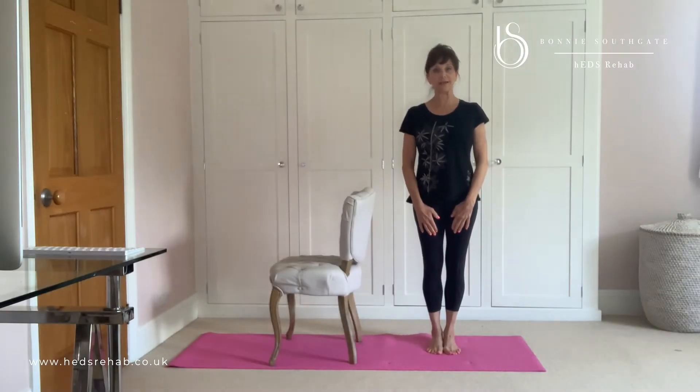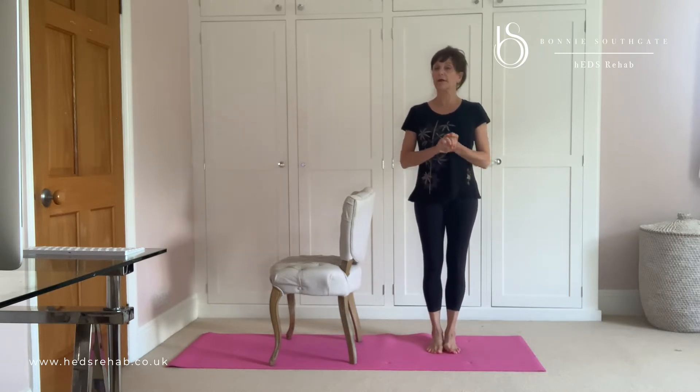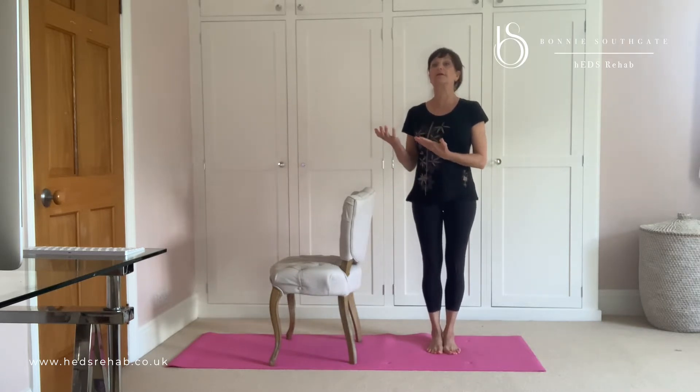Hello, it's Bonnie Southgate, HEDS Rehab here for another exercise a day for the month of May. We are coming towards the end and so what I thought I would do is be progressing those exercises up into standing.